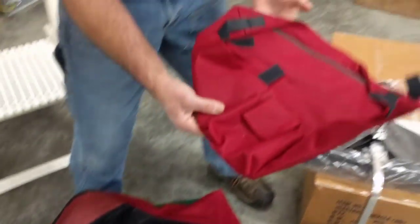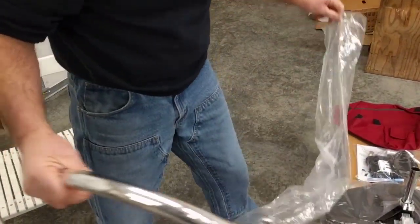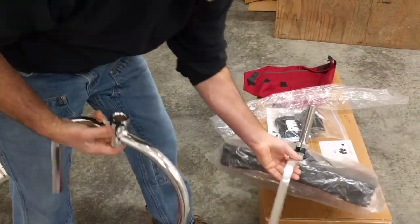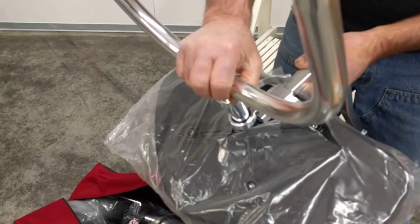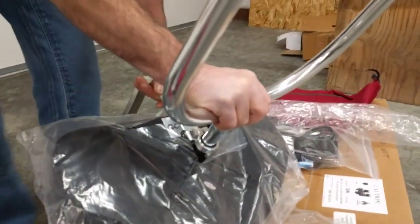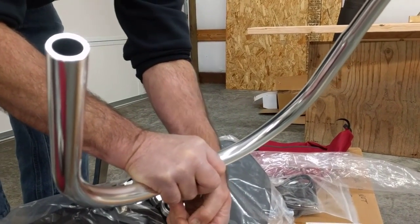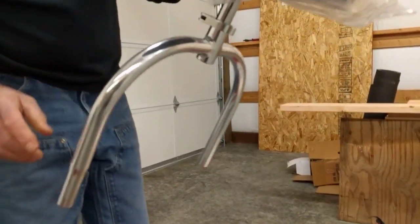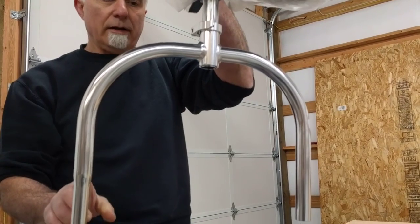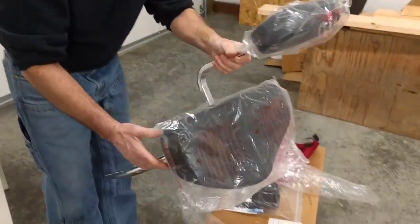Now remove the caddy — we'll get to that in a moment. This is the seat yoke. We'll take the plastic off of it and install it on the seat. Holding the seat upside down, slide the seat yoke over like this. You'll have this tapered portion, this reduced diameter, on your left. When you go to install it, the reduced diameter is on the right side of the seat as you're sitting on the scooter facing forward.